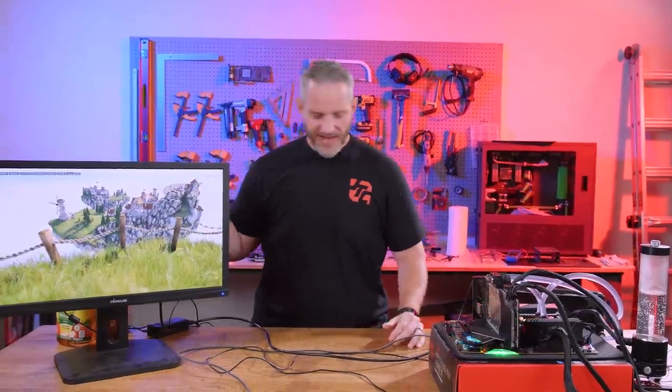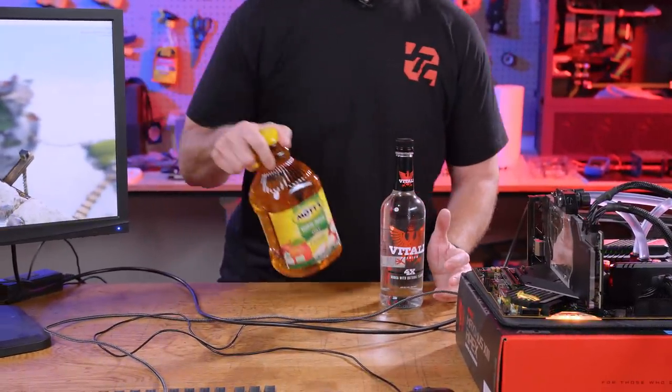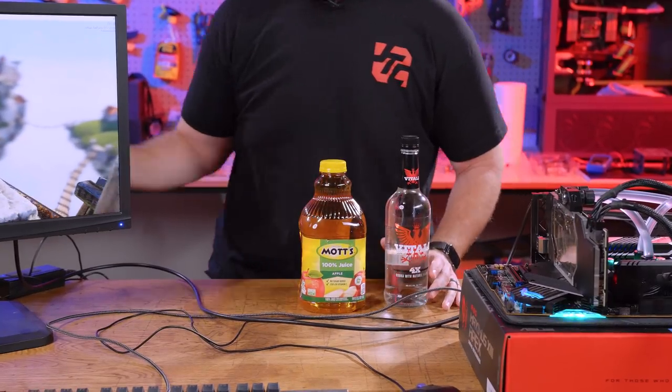So that's why today we're gonna make the world's nastiest cocktail to liquid cool this computer.